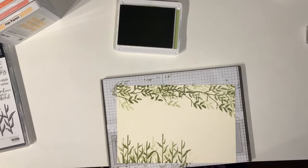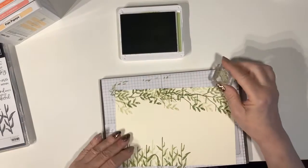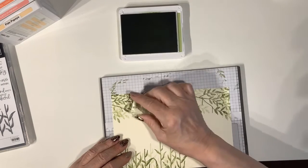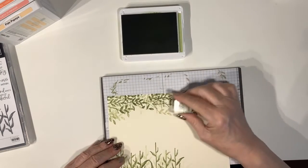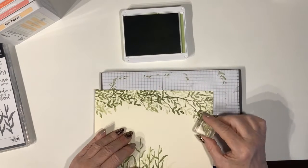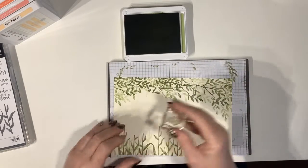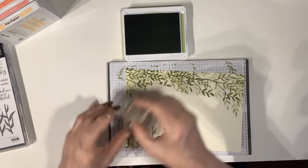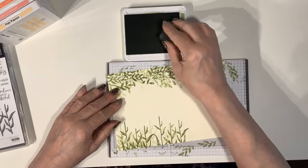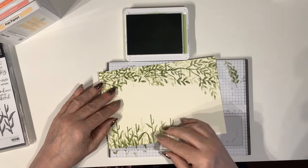I'm going to use that single leaf stamp here to come in with some extra foliage to bulk it up, and as you can see I'm again doing first and second generation stamping. I'm just going to do some second generation at the bottom so it looks like there's some extra foliage coming in behind there.